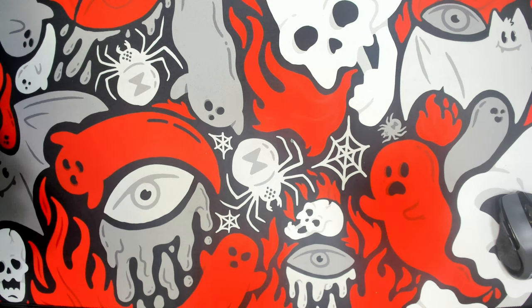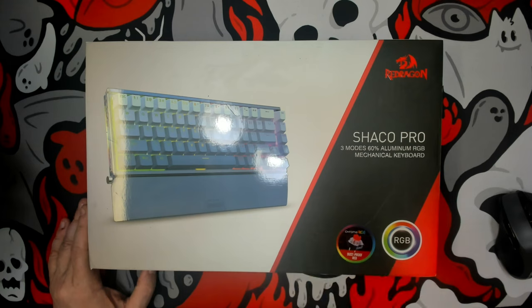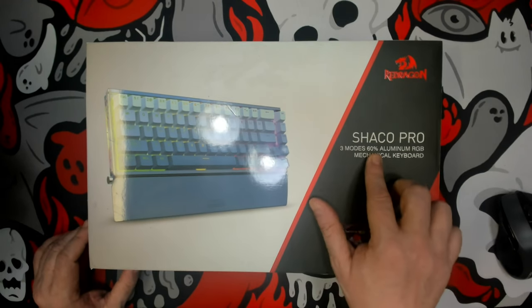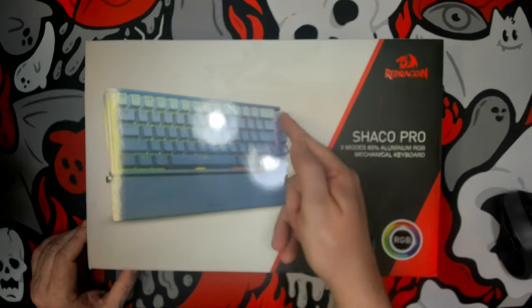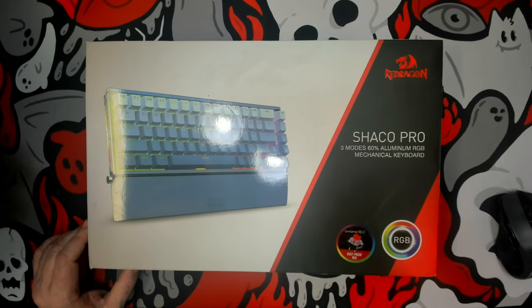Greetings fellow humans, another transmission from Mech Tech Keyboards — I am Bad Mark and today we are full metal keyboard. This is the Shocko Pro, Red Dragon's first fully aluminum keyboard. There are two models; I'm not sure which came out first, but this is their first 65%, despite them saying 60%. We can see the navigation cluster as well as the exploded arrow key cluster.